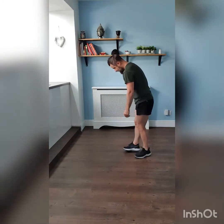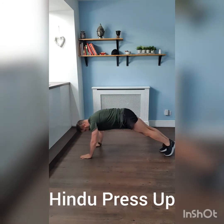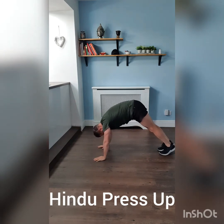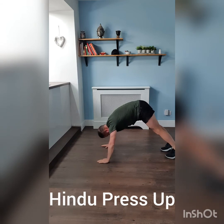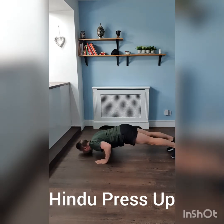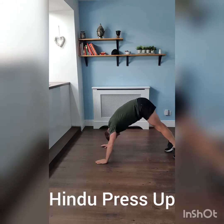The next exercise is the Hindu press-up. Get yourself into the press-up position to start with. Then walk your hands back and stick your backside up in the air — this is your actual starting position. What you're then going to do is take your head down, swoop down with your head bending your elbows, and take yourself into what's known as the cobra position. Finish there, then bring it back with your backside up in the air.